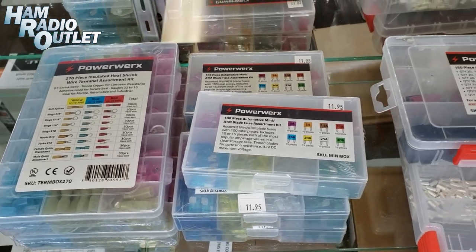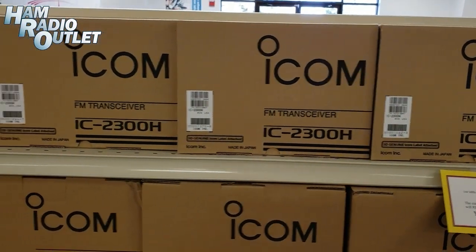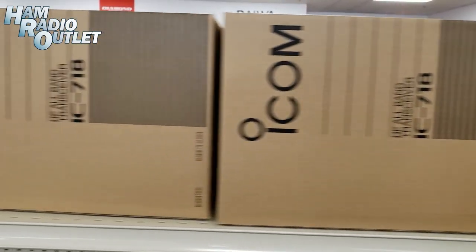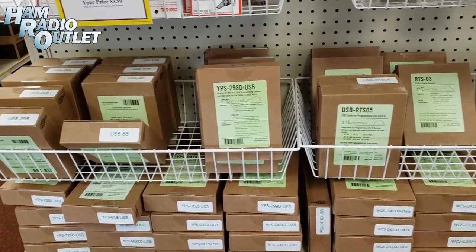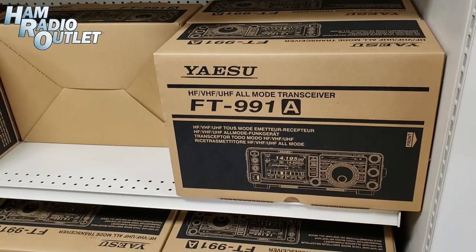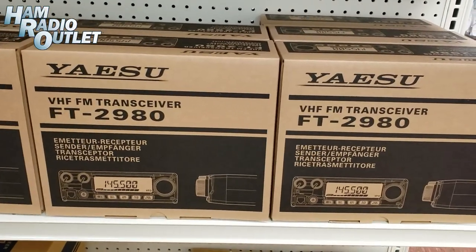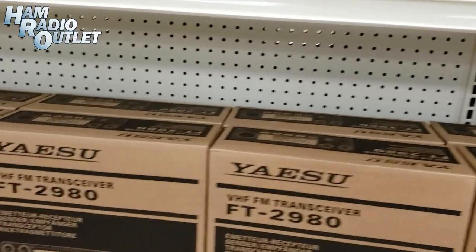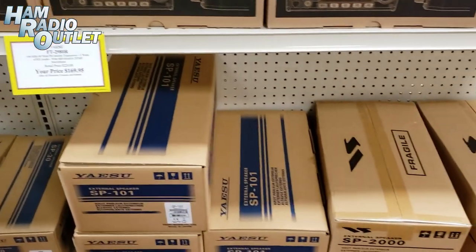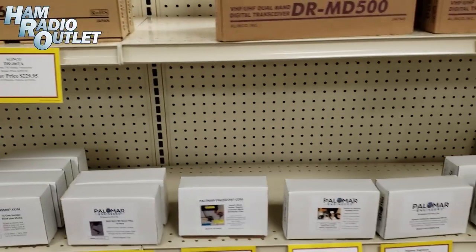We have a ton of power work stuff. And ICOM ID-5100As, 2300Hs. Got the IC-718. If you need software and cables to program your radios, RT Systems and HRO has you covered. Here are the FT-991As. And the Yaesu FT-2980s. Speakers. Calamar antennas and accessories.